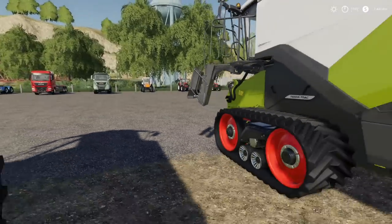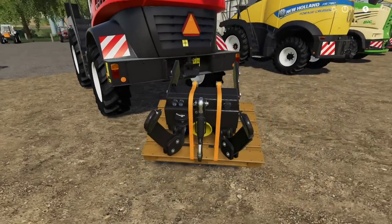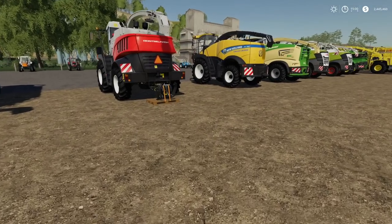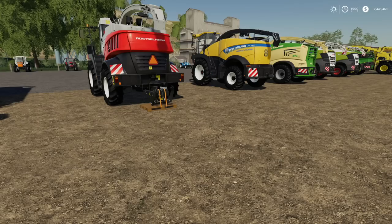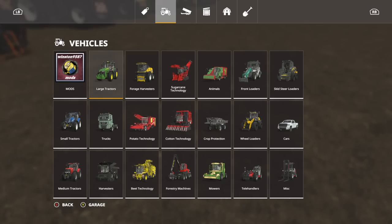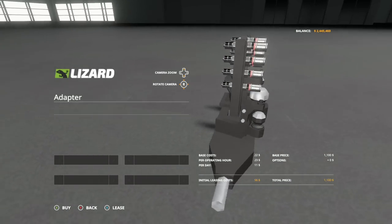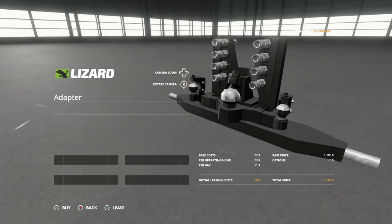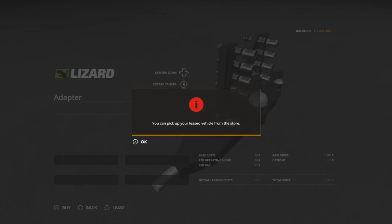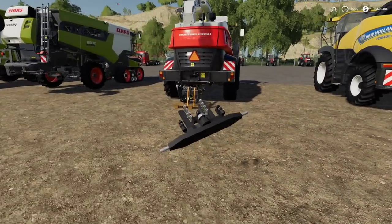Moving on to forge harvesters — a lot of you guys just want to run stuff on the back but you can't. I'm going to show you a piece of equipment I've been using that works awesome: the Adapter. What the Adapter does is it goes in from the three-point and adds a couple different styles of hitches — it'll run a ball point, it'll run any trailer hitch. So if I get my trailer hitch and bring it over here...